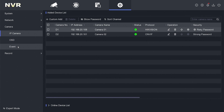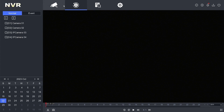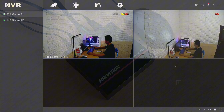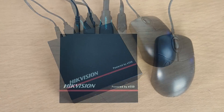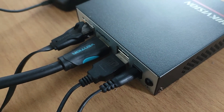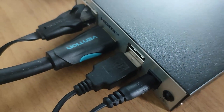For those interested in purchasing Hikvision ENVR, the price starts from around $86. We believe this review of the ENVR Series DS-E04NI-Q1 is sufficient. We hope this video has been helpful for you. If you have any questions, feel free to ask in the comment section below. Please remember to subscribe to my channel, give it a thumbs up, and share it with your friends on social media. Thank you for watching, and see you in the next video.